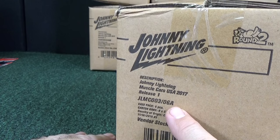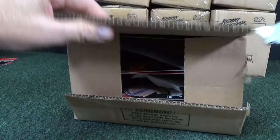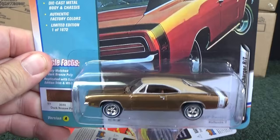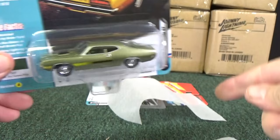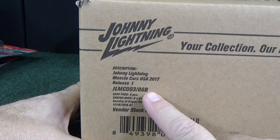Let's get the other A case opened up and check it out. We definitely want to check out that convertible to see if it has a white interior like the other one. Since I already said the names of the cars, we'll just flip through these. One of them came off the card — bummer.